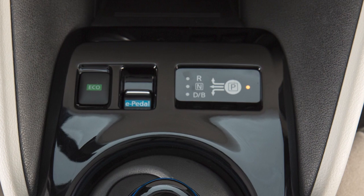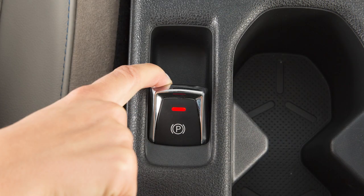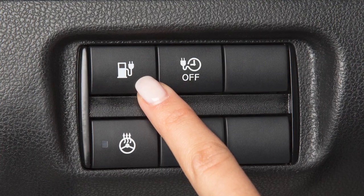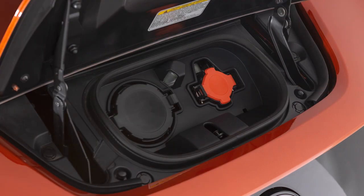To begin normal charging, ensure that the vehicle is in park. Apply the parking brake and place the power switch in the OFF position. Unlock the charge port and then open it by sliding your hand under the lid and raising it until it locks in place.